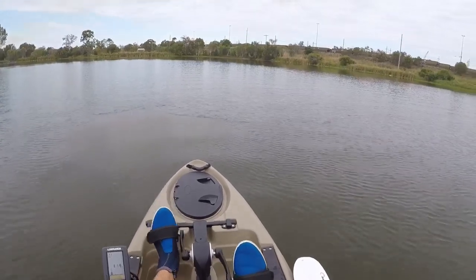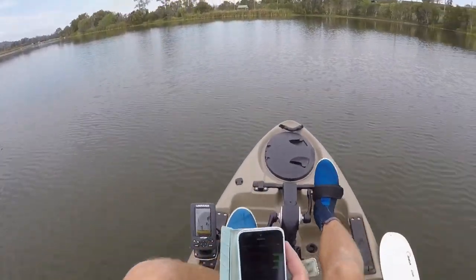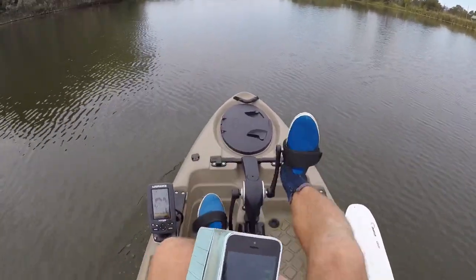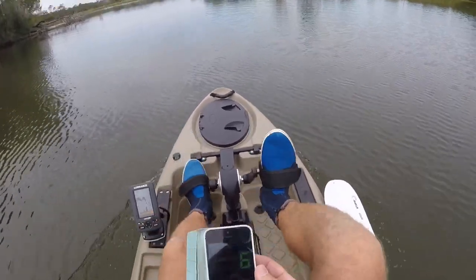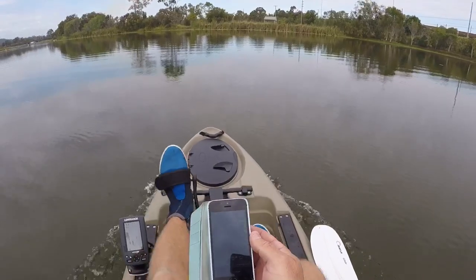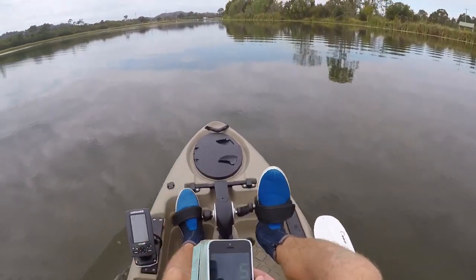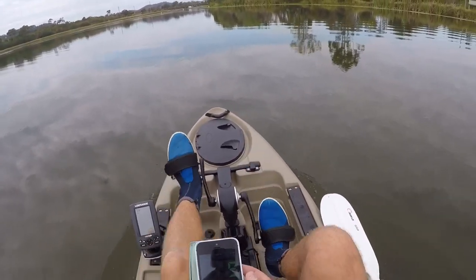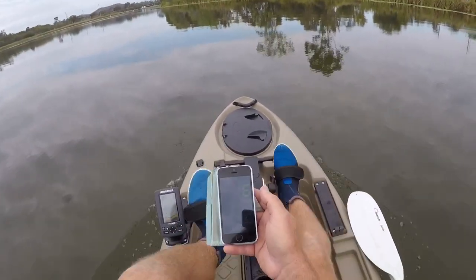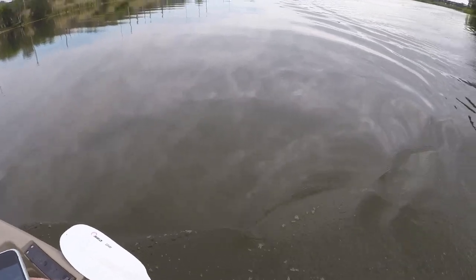First impression — very happy with it. Doing a little speed test: it's sitting on four k's an hour right now. Six, seven — hard on the legs at seven. If you're just cruising, five k an hour is nice and easy. Six, seven — pretty well identical to my outboard motors. But the turning circle is really good, really impressed with that.